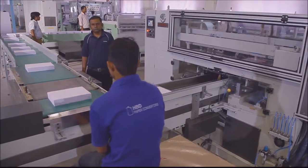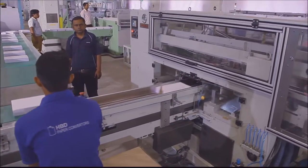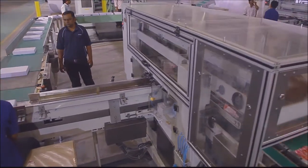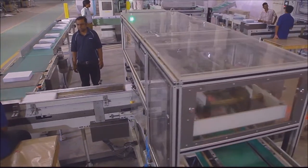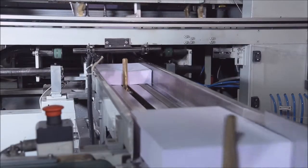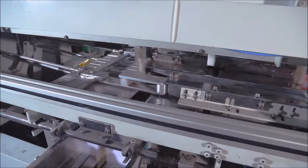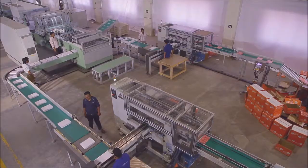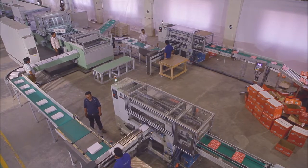A connecting bridge with a suitable conveyor table is provided between the cut-size sheeter and the ream wrapping machine for online transfer of reams. This connecting bridge is also provided with a synchronization system to match the output speed of reams from the cut-size sheeter with the input speed of reams to the ream wrapping machine.